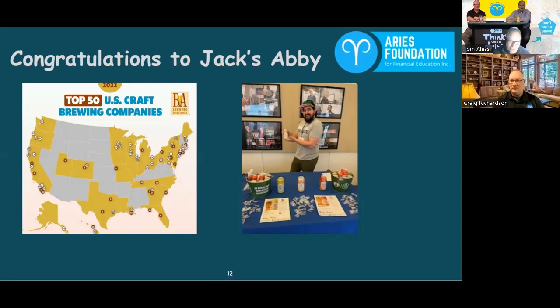They do distribution, but not everything, so it's cool to go check out what's on tap. That other picture is our friend Nick from Jack's Abbey — Craig and I did an event where Nick came and did a tasting for the crowd, talked about the beers he was pouring, and gave everybody a sample. Big shout out to Nick — he was terrific. If you get a chance, get to Jack's Abbey, a top 50 U.S. brewer right in Framingham, Mass.